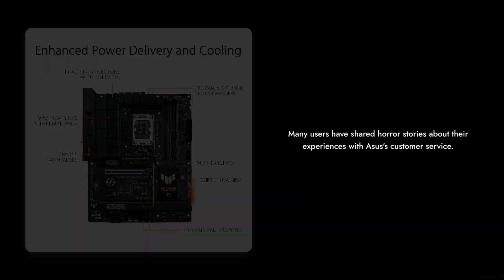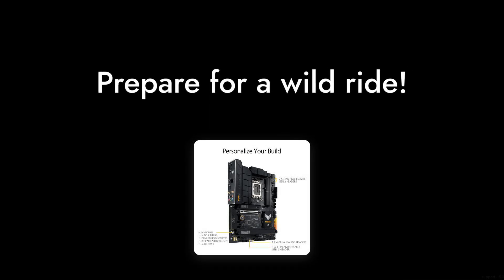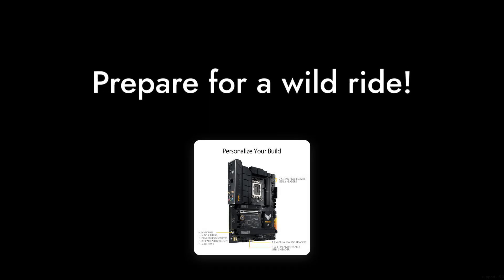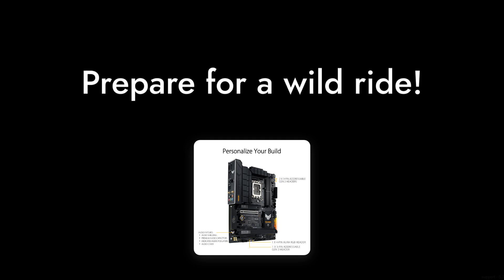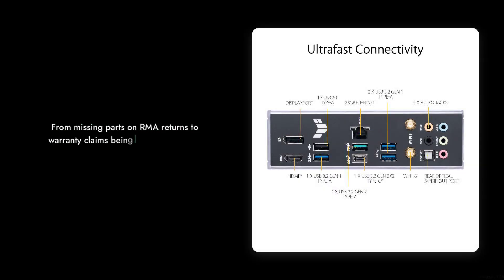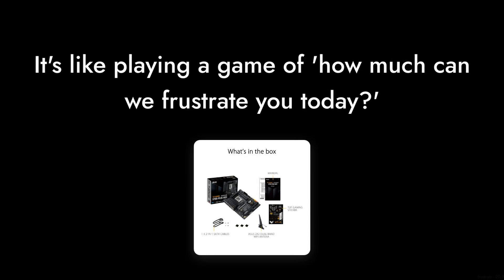Reason number 2: customer service nightmares. If you ever find yourself needing support, prepare for a wild ride. Many users have shared horror stories about their experiences with ASUS' customer service. From missing parts on RMA returns to warranty claims being denied for the flimsiest reasons, it's like playing a game of how much can we frustrate you today?